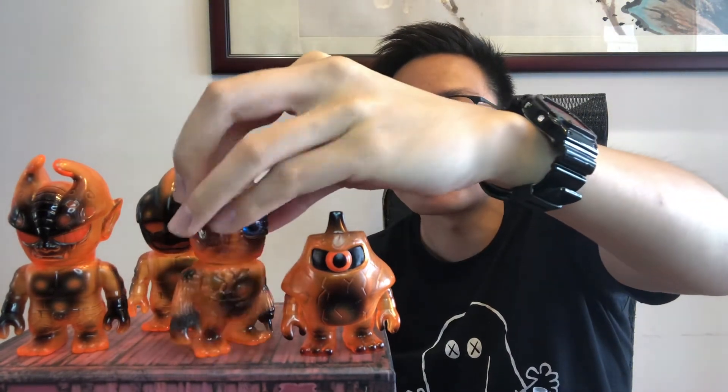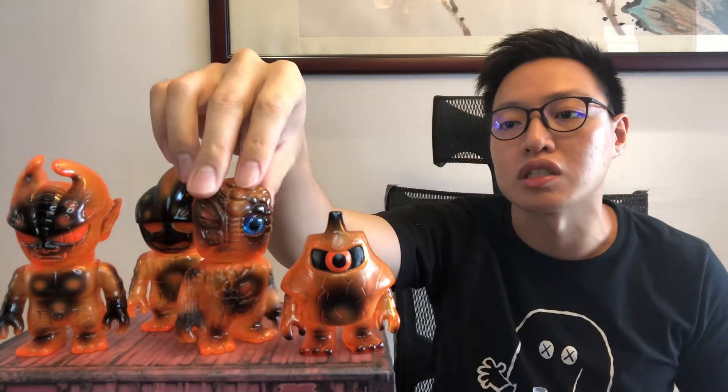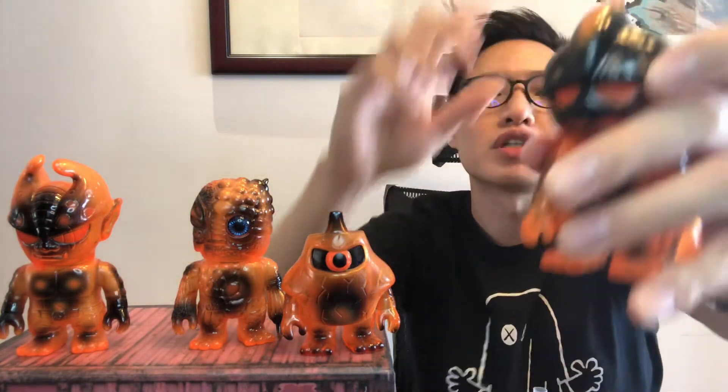The only problem with the clear orange is that there's not as much paint that's gone into these. Some of them, like the Mini Chaos, they do individually paint these boils in the head. But with this colorway, it's just simpler to not do that. These also have orange sprays.